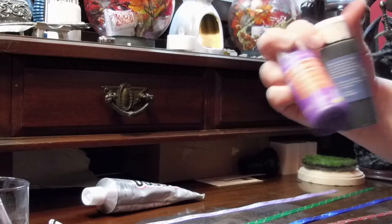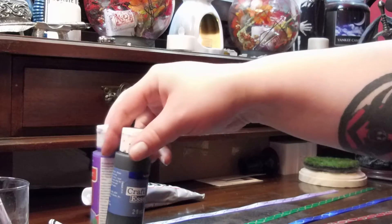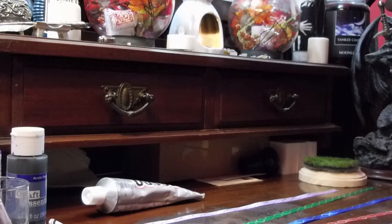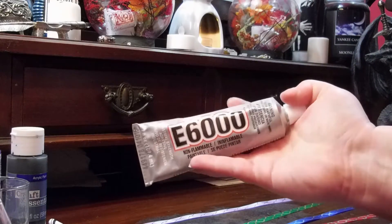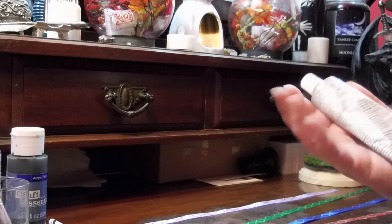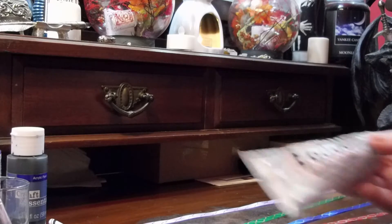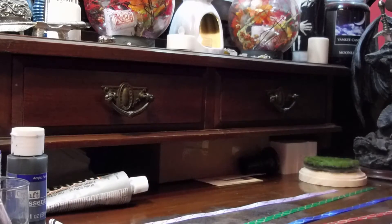We're going to be using craft paint — just basic acrylic craft paint to paint the discs. I already started on the bottom here. They aren't more than like a dollar or two each. I already have paint brushes. I also have this E6000 glue, which is really, really great. I can't stress enough having a tube of this on hand. It works for glasses, wood, pretty much anything. A little bit goes a long way, so you really want to be careful on how you're squeezing it, because otherwise it'll just go everywhere.